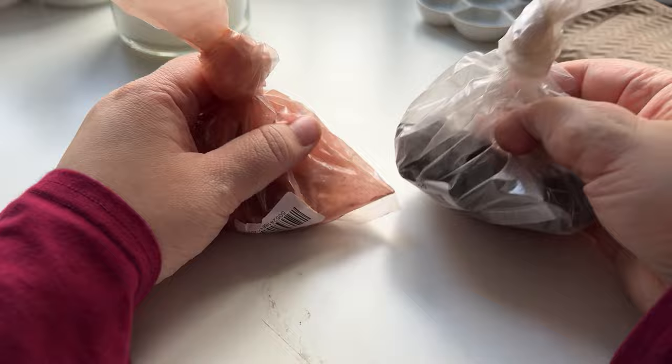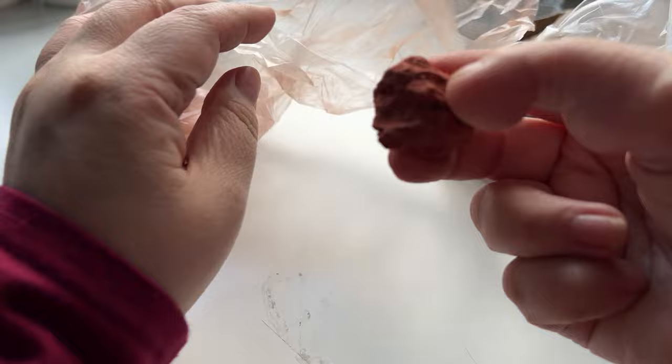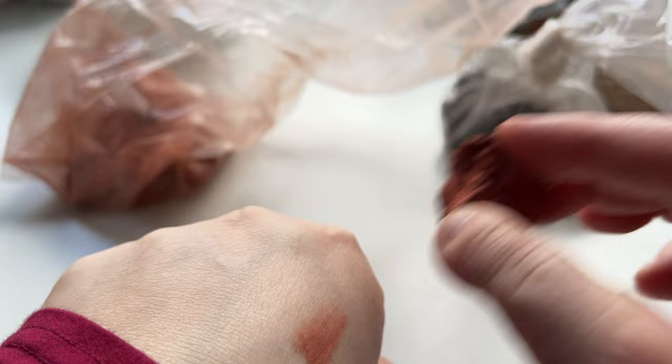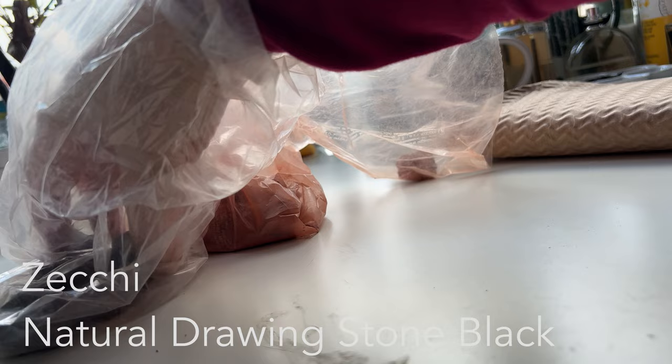I got some Zeki's pebbles. They're basically pure pigments — I'll put the details in. I wanted one that was sanguine and the other one that was gray, and I was able to get them on special too. But it was basically me being curious, the items being on special, and since I was already spending a small fortune, I ended up getting them.